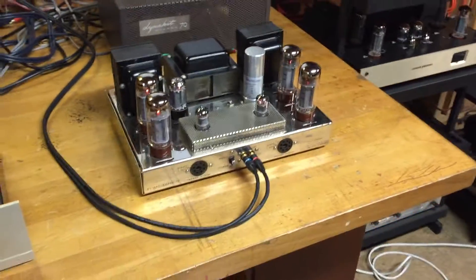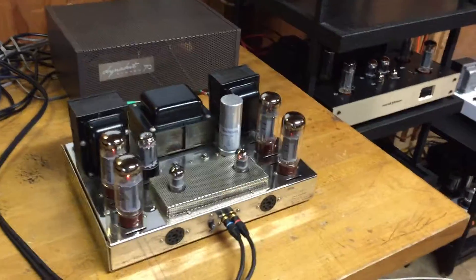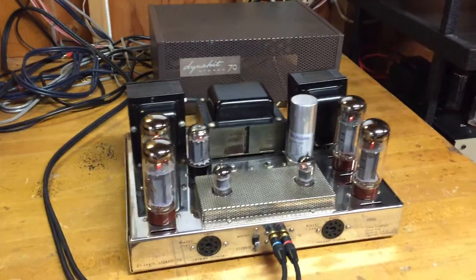Just turning down the music so I can end the video. So anyway, you get an idea of how the amp sounds.